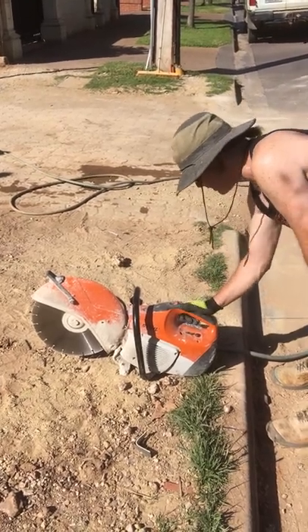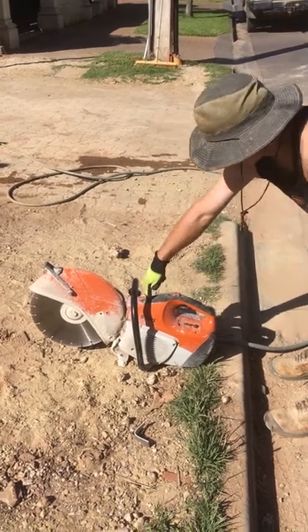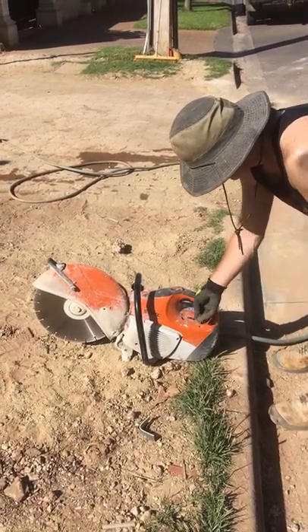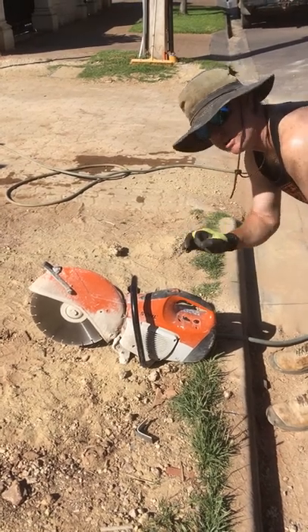So we've got it on start, holding that trigger in, decompression button, go six or seven presses on this primer, choke, and now we're going to pull it until it just needs to do one cough.